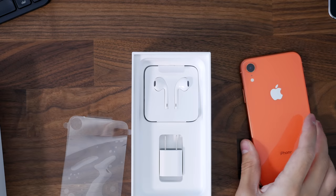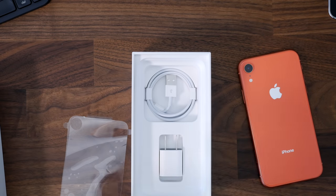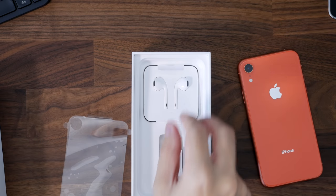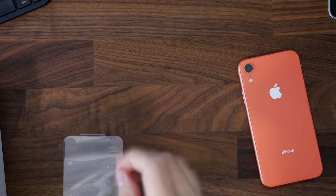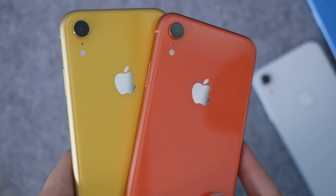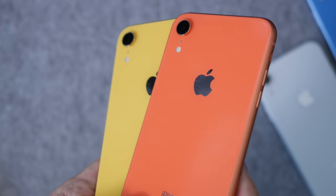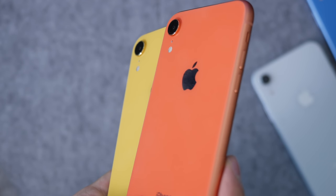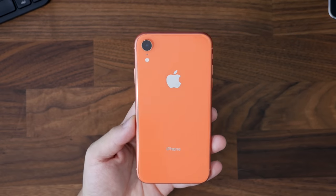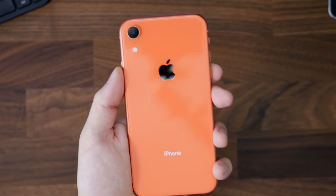In the box you're also going to get your charging adapter for the wall, a Lightning cable, and some EarPods — nothing else. There's no adapter for your headphones; if you're looking for that you're going to have to buy it separately. It does suck when you're paying so much for a phone, but Apple is moving away from that and the industry as a whole is moving away from that.